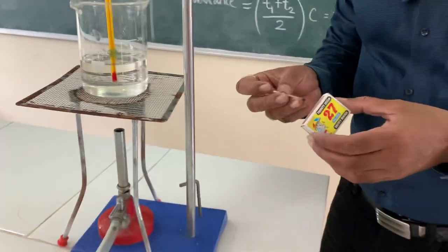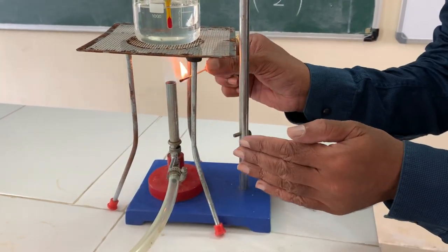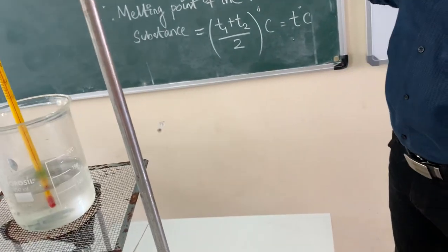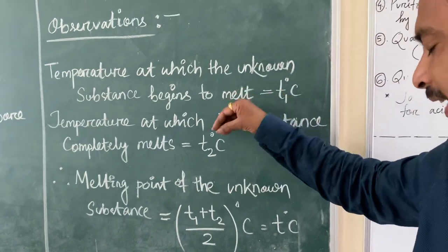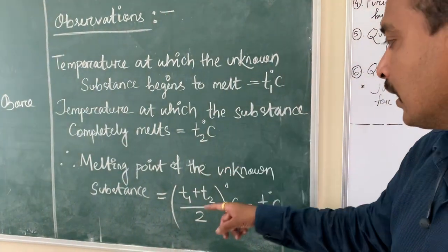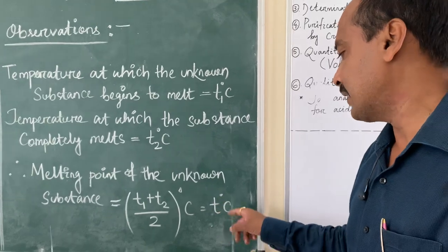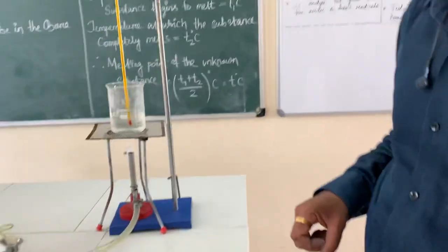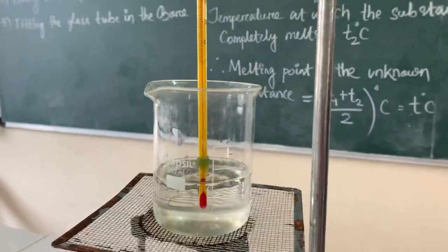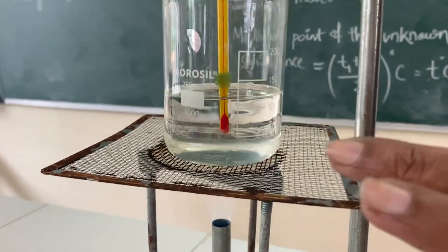This is your melting point of solid. You have to take two readings: the first reading — initial reading — when the solid will start melting, and the last reading when all the solid will melt. Then there is a formula: T1 is the temperature at which the unknown substance begins to melt (starting of melting), in degrees Celsius. T2 is the temperature at which the substance completely melts, in degrees Celsius.